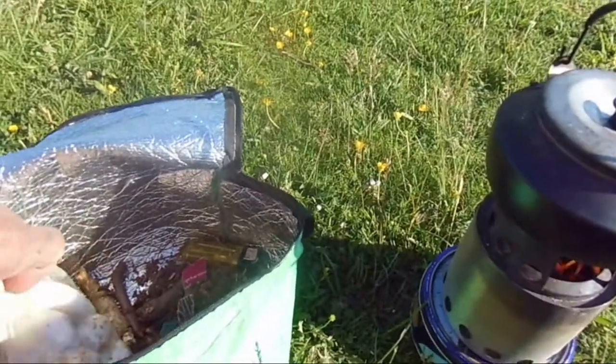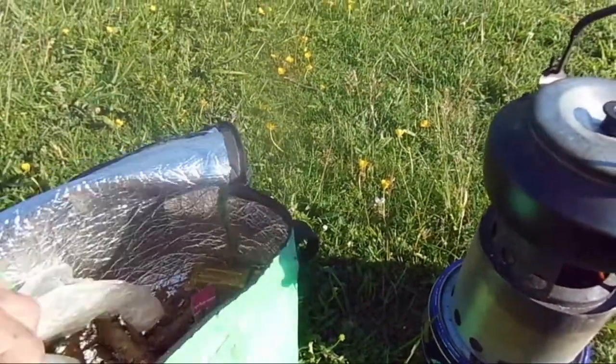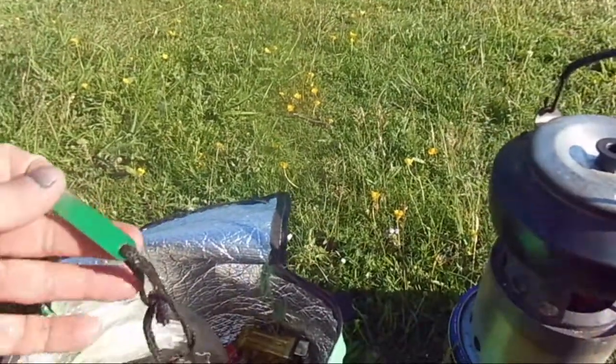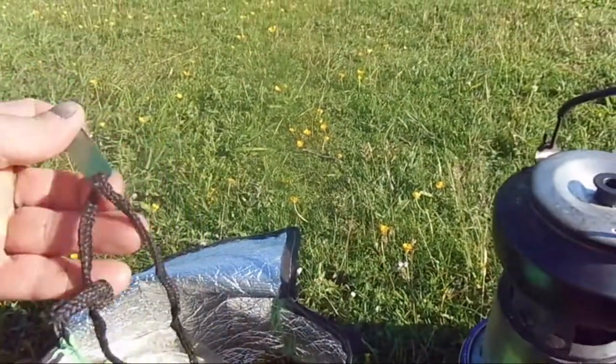I light the solo stove with cotton wool balls, vaseline, and a lighter in here. I'll use the trusty old spark stick.